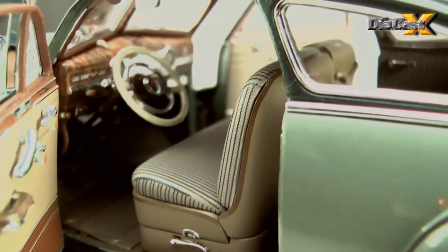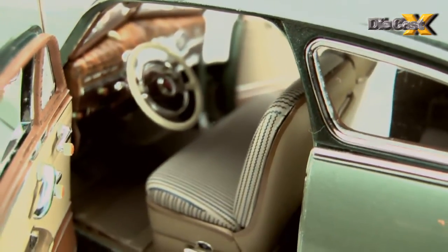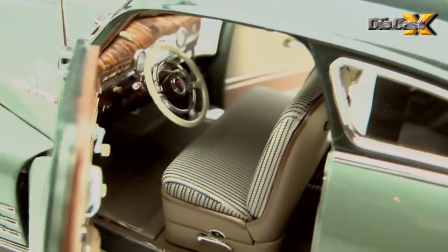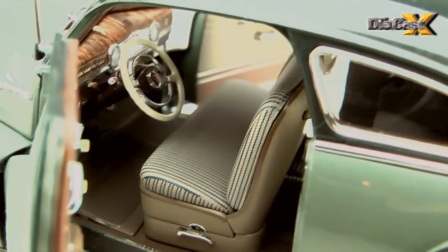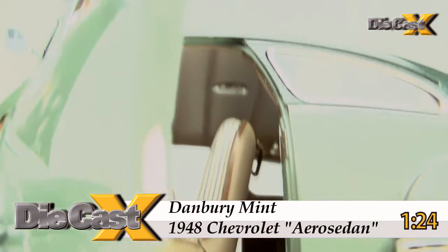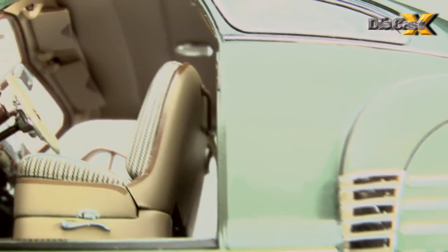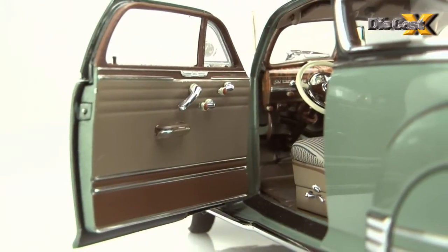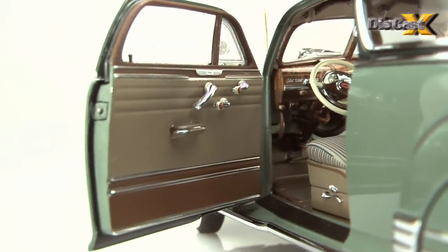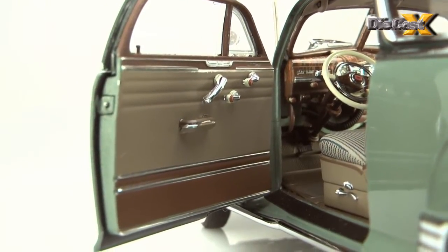Ditto the seats, which wear the Fleetline's optional two-tone Bedford cord cloth upholstery, replicated here with a tamped-on pattern that follows the castings perfectly on the tilt-back front seats and large, comfy-looking rear bench. Above it all is a multi-piece dome light and a believable headliner with working visors. These details and the multiple handles on the two-toned, chrome-striped door panels show a huge investment in sweat equity on Danbury Mint's part.